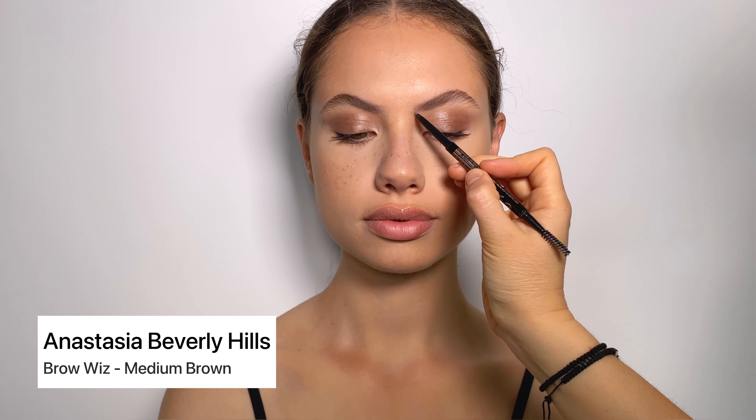For the next step, you're gonna grab a mascara wand and brush the brow upwards. Next, I'm gonna take an Anastasia Beverly Hills Brow Wiz pencil, and for my first part I'm gonna draw a line underneath the brow just to map out my shape.